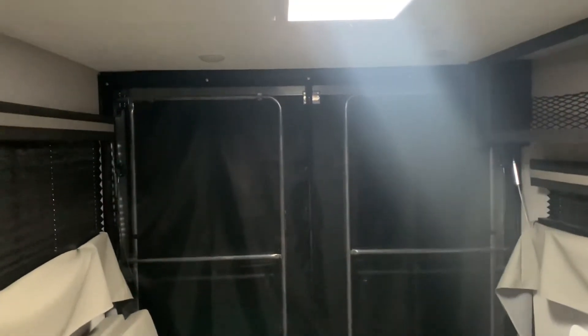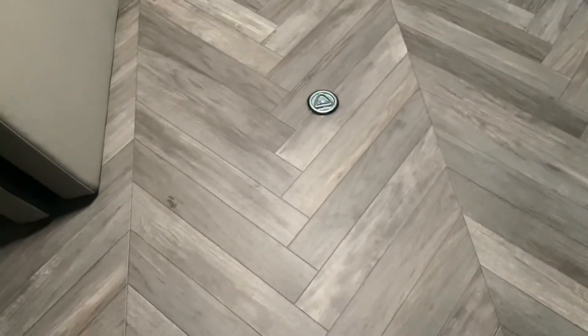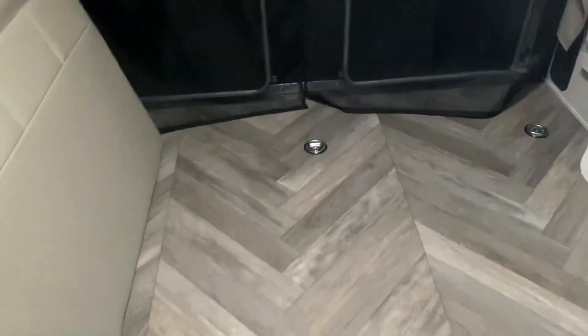Back here in the back, everything's in the folded up position, but that table will actually come out to the middle. Those two can either be laid down into a bed or into twin dinette seats. The back can be opened up with a little porch area, as this is the toy hauler portion. There are all our tie downs. You can actually customize this room in whatever way you want.